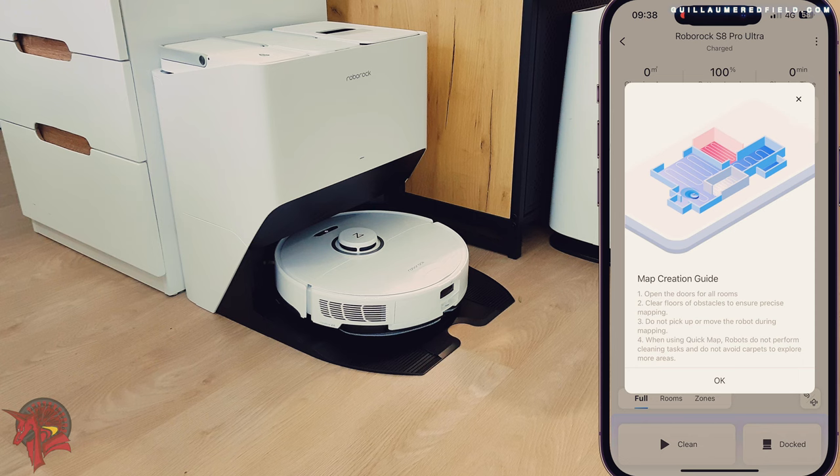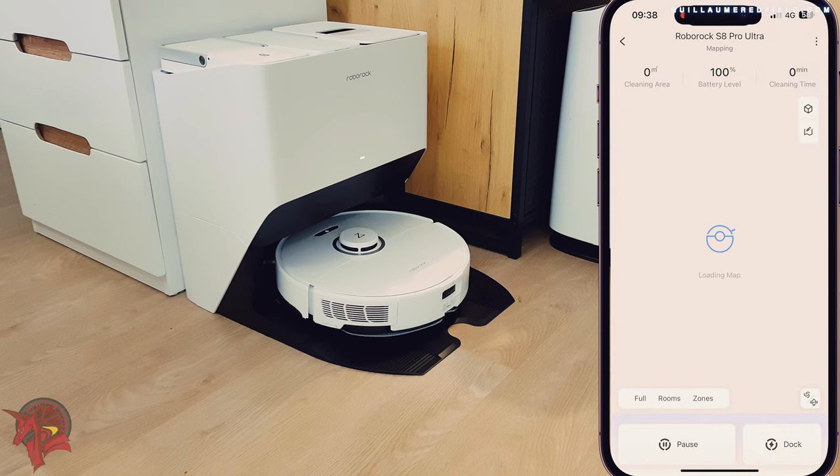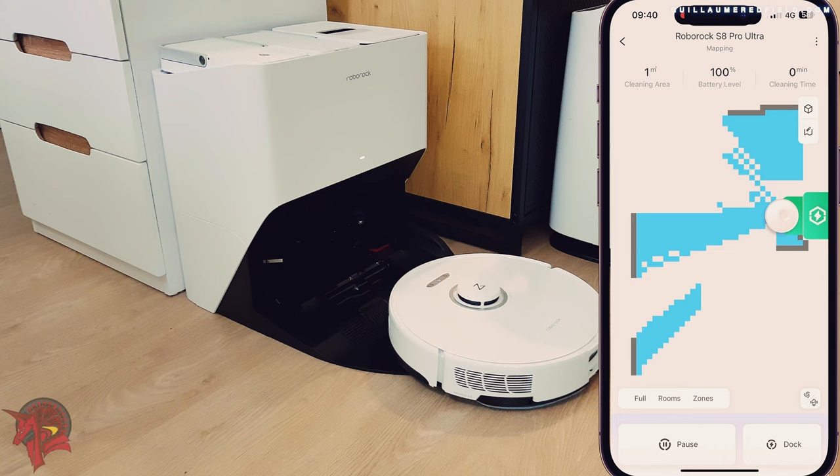It also allows the vacuum cleaner to automatically detect carpets and increase the suction power on carpets for more efficient cleaning.